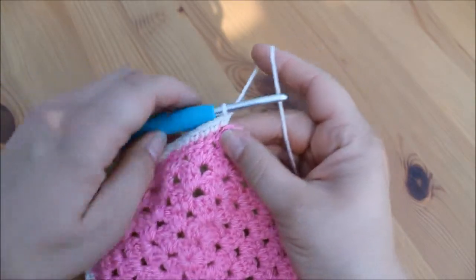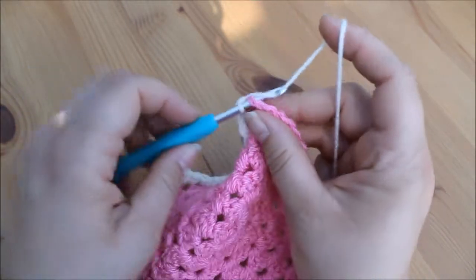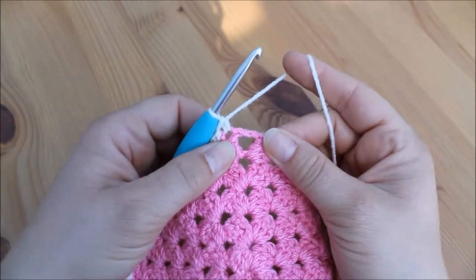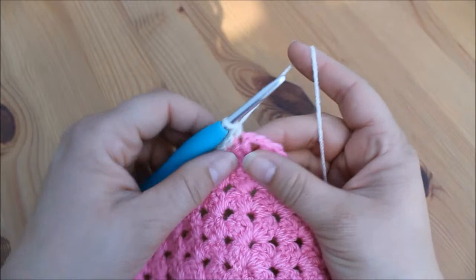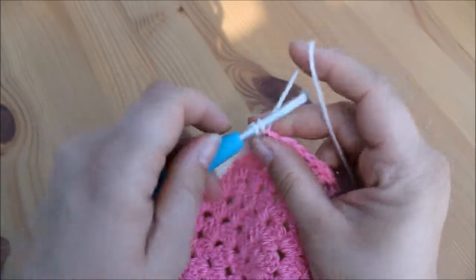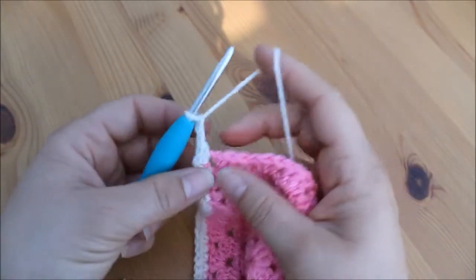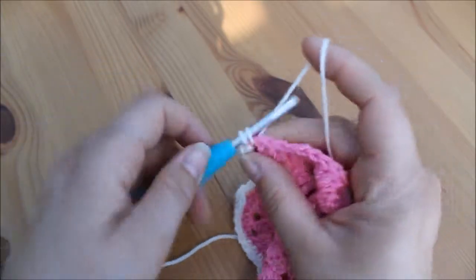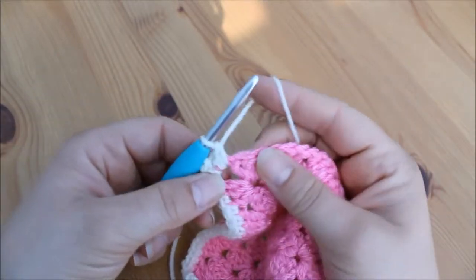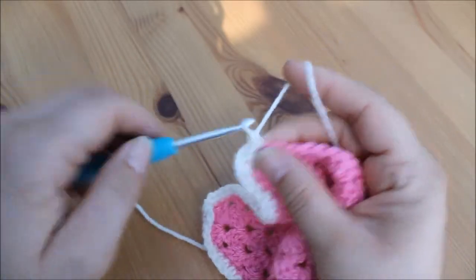I've made my way to the corner and I've got one stitch left, so I insert into the top of that stitch, yarn over pull through, yarn over pull through, and I'm now at the corner. Don't forget — we work directly into the corner space with two double crochets, chain two for the corner, and then directly back into that corner space with another two double crochets. Then continue as normal into the top of each of the stitches.